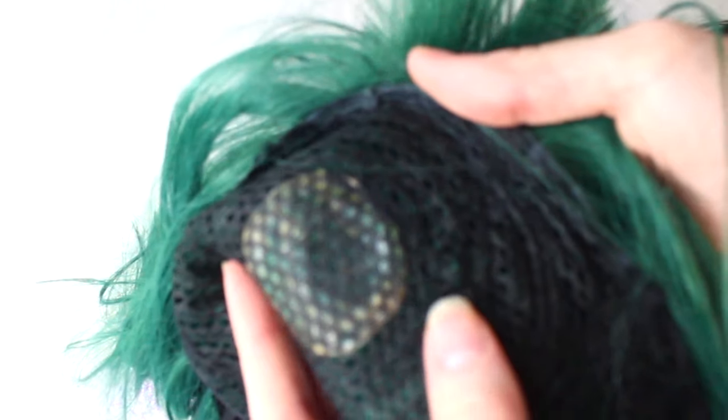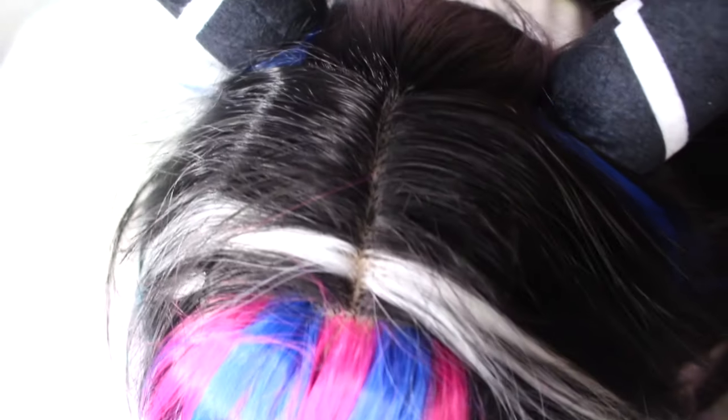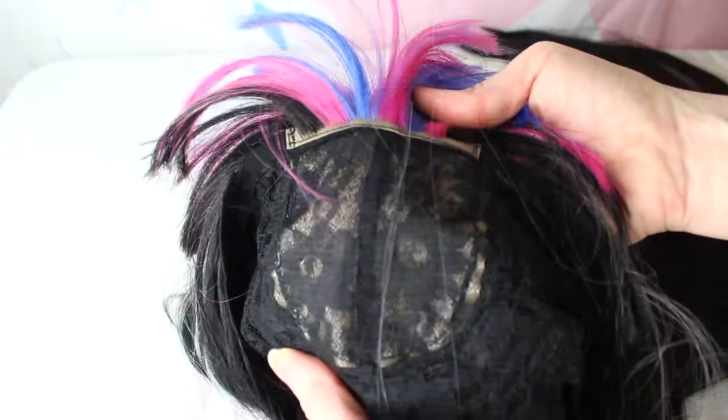Most cosplay wigs don't have a see-through part. They have a lot of hair clumped up in the middle or have a patch underneath covering it up, so you don't have to worry about this. My Bucky wig has a white part, but again, it has that patch underneath covering it up.